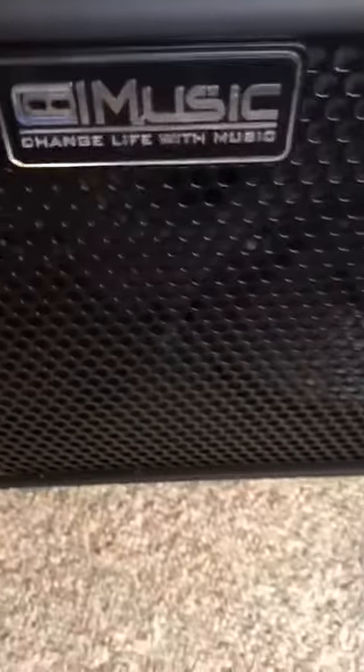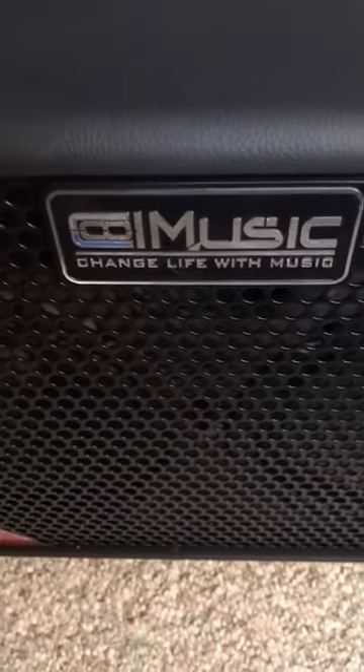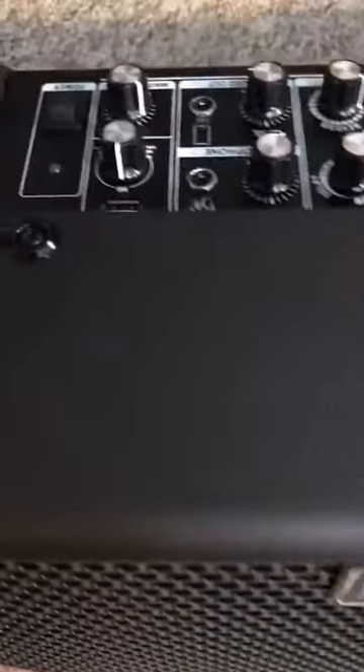So I think this is a great amp — I really enjoy it. It's great for practicing in your room, but it's also a performance amp for sure. It just has the volume, great sound quality, and a good chorus and delay as well.